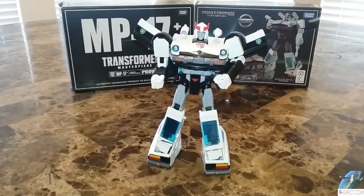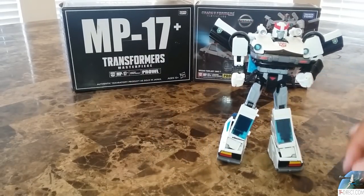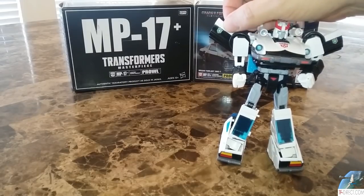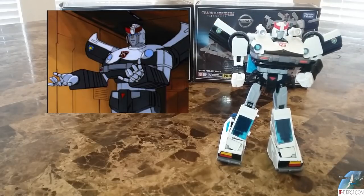Getting Prowl — pretty much any character — in a full body shot from G1 animation is tough. I'm going to compare to the G1 animation and then to the original. Compared to the G1 animation, the first thing you notice is that the doors look just right. In the reference picture it's a little more curved and stylized looking, but I think it looks good. The chest looks more rounded in the cartoon.